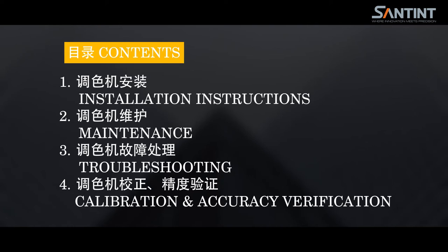Contents: number one, installation; two, maintenance; three, troubleshooting; four, calibration; five, accuracy verification.